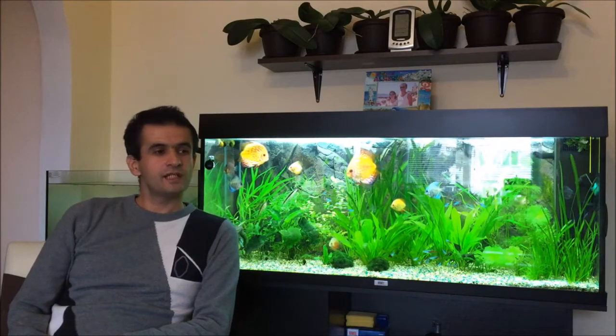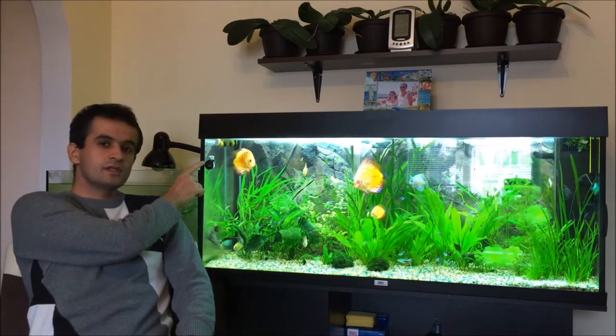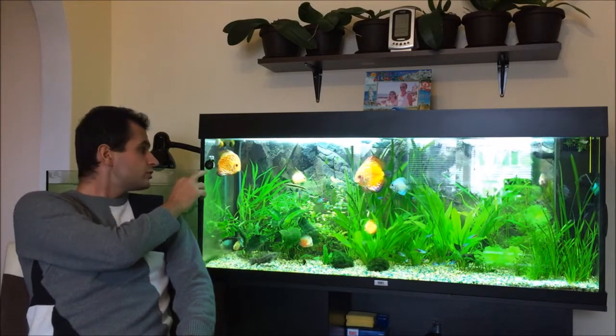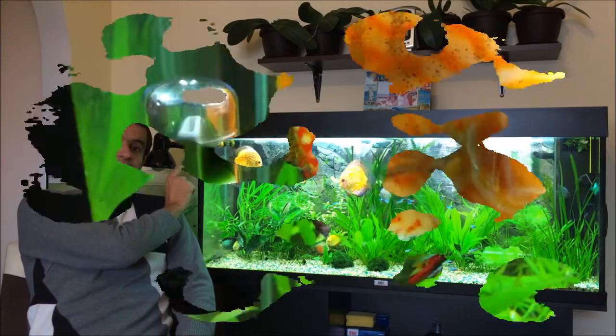Welcome back fish lovers! Today I'm going to give you more info about my CO2 drop checker. I'm going to show you a close-up next. I'm going to tell you what it is for, how to use it, and how to read it.